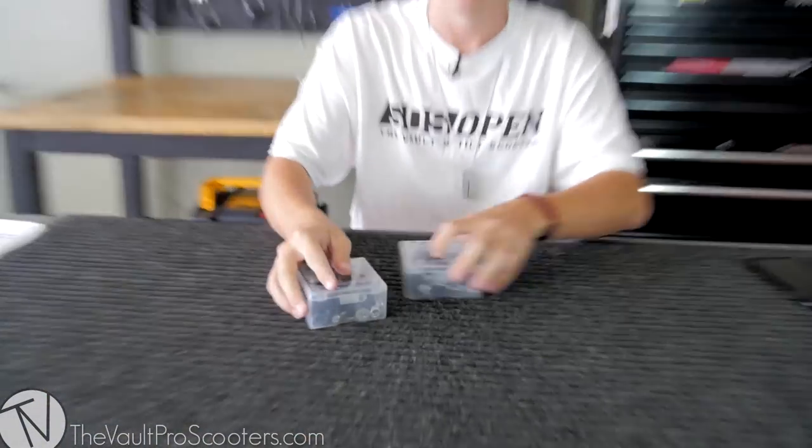What's up guys? Austin here at The Vault. Today I'm back with another unboxing and product review. Today I'm going to be unboxing and showcasing the Dial Box.